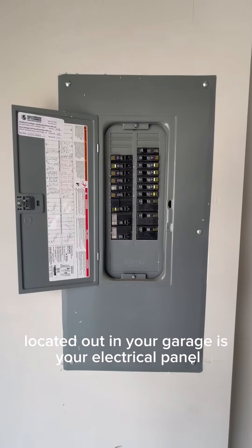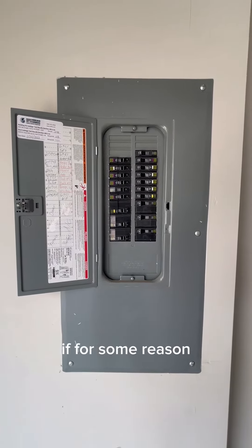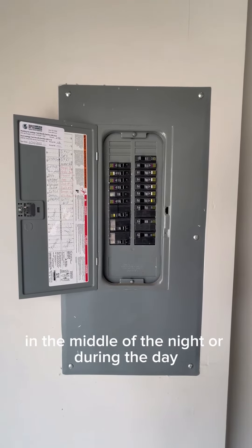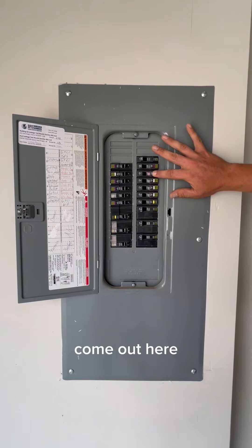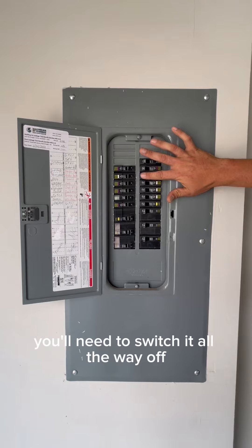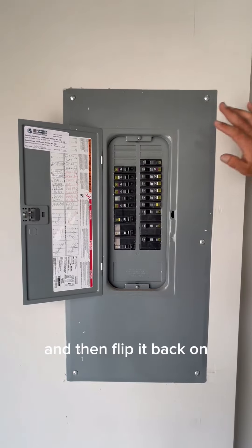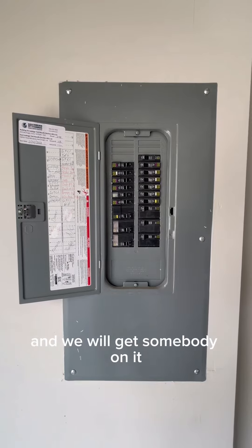Located out in your garage is your electrical panel. Everything is labeled and up to code. If for some reason your outlet isn't working or a light's not working, this is the first place to check. Come out here and if it is orange, that means the breaker is tripped. You'll need to switch it all the way off and then flip it back on and it should be working. If not, please reach out to management and we will get somebody on it.